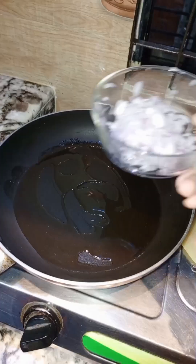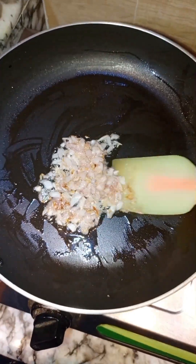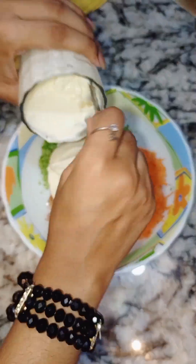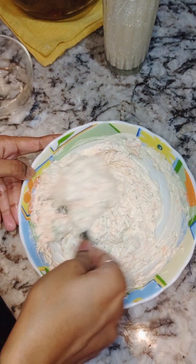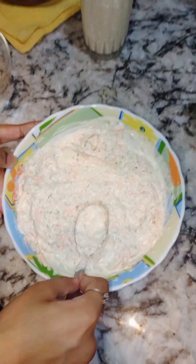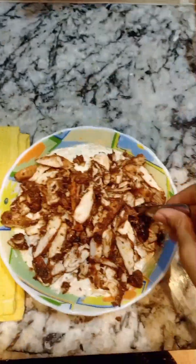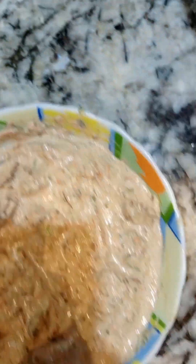For making shawarma sauce, I'm taking fried onion and some grinded cucumber, carrots, and mayonnaise, then I'll mix them all together. After that I'm adding chicken with this sauce. At the end I'm going to add three tons of sugar. The shawarma sauce is ready.